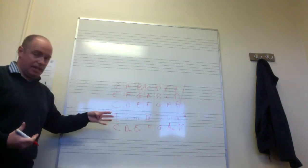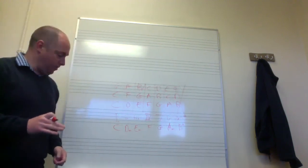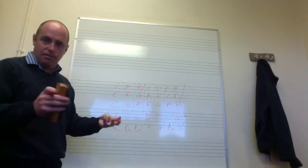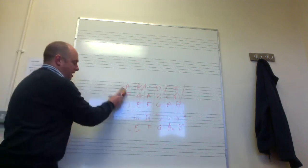That is how you create a chord map for C major. Feel free to pause this video as you go along — don't feel you have to keep up in real time. Now I'm going to do one more — a chord map for the key of B flat major.